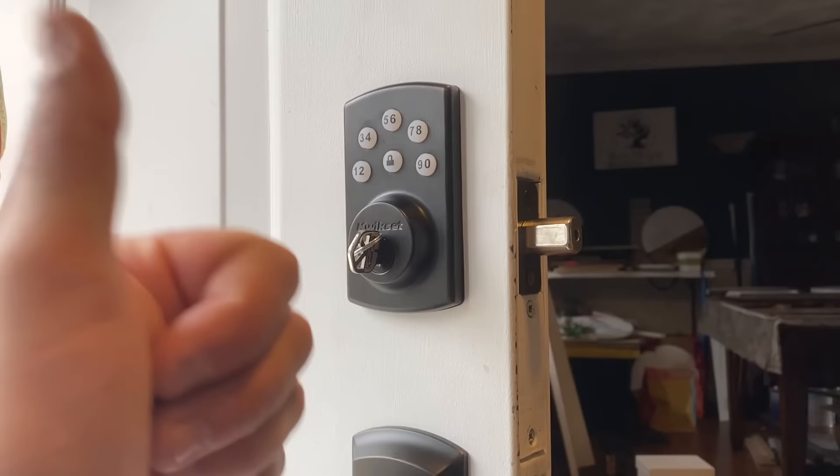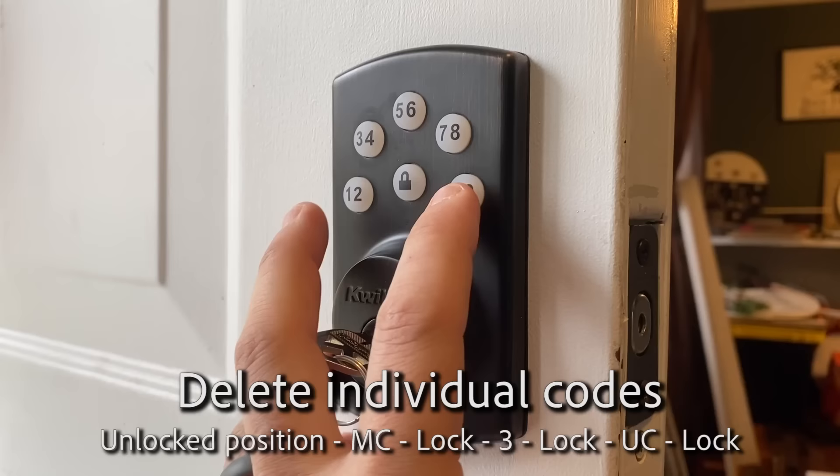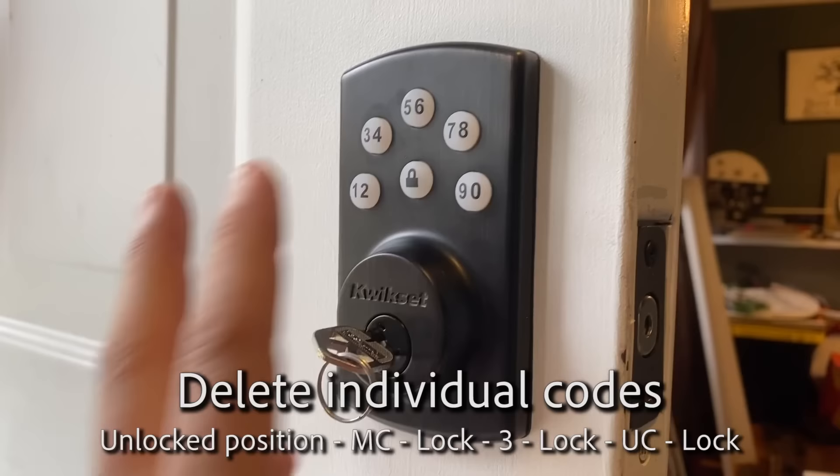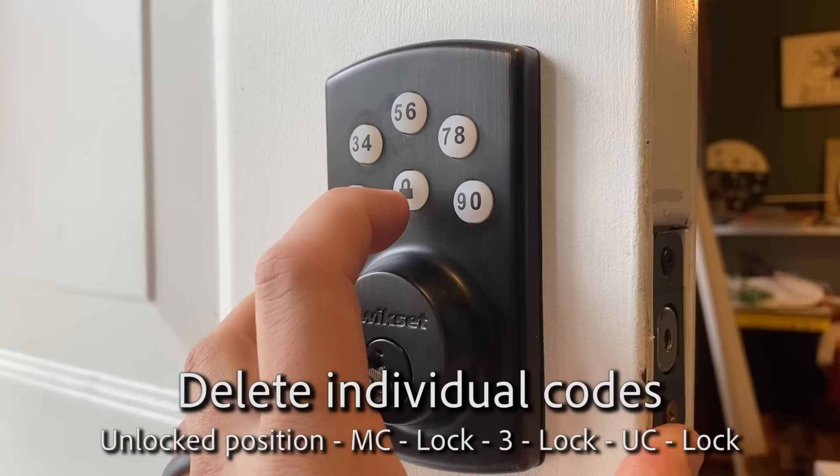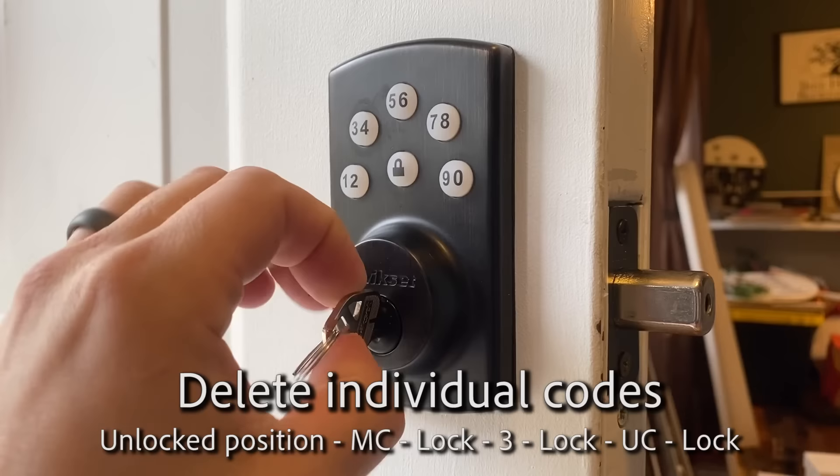Now to delete individual codes: press 0000, lock, three, lock, then enter the code you want to delete - 1234, lock. Beeps twice. Now that user code is deleted. We'll test it out - deleted.